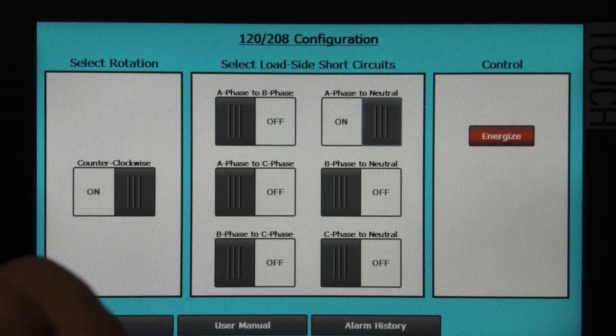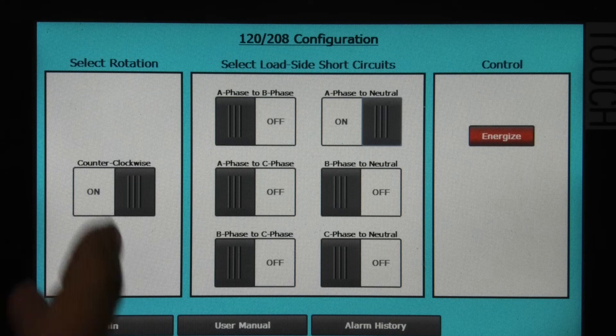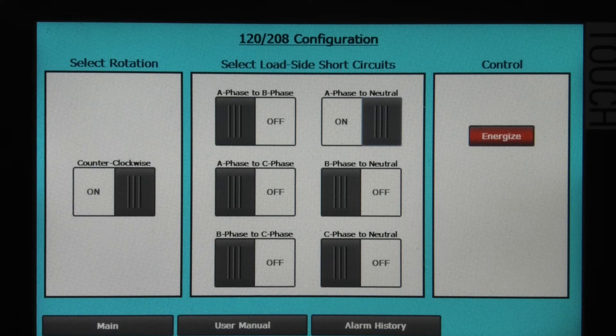For troubleshooting purposes, this allows me to recreate any of the scenarios that a trainee might encounter. Para resolver problemas, este sistema te permite recrear escenarios que encontrarían en la vida real. By advancing from module to module, we can verify that our employees can effectively troubleshoot. Conforme va avanzando de módulo hacia otro módulo, podemos efectivamente verificar si un empleado ha entendido y sabe cómo realizar estas mejoras o estos problemas en la vida real.